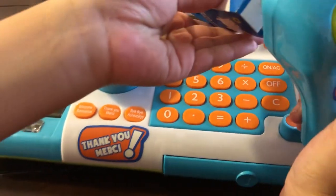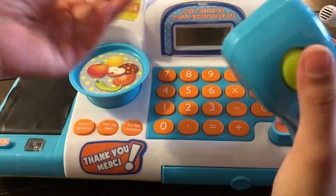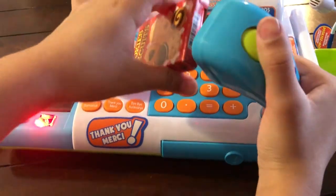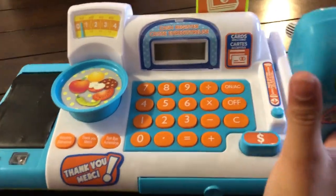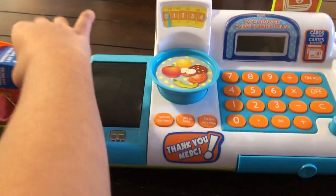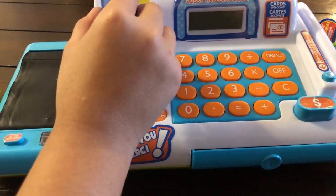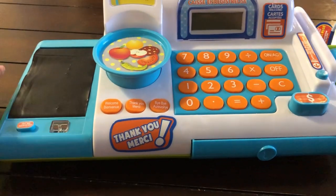I'm gonna show you how to scan the items. You just scan it like this — if there's a tag anywhere, you scan it like this. Now this is the scale, and you can check the weight. See, it's two pounds.